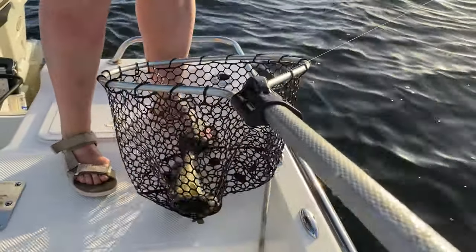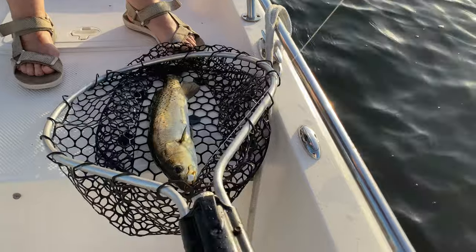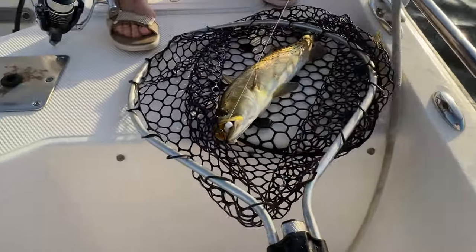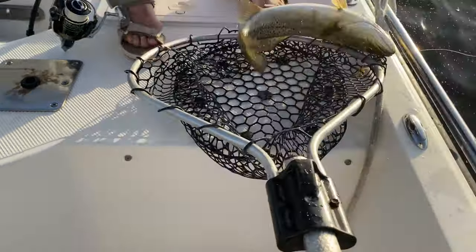I'm going to get pictures of you first. He ate it. Barb, you know what you caught it on? You caught it on the Fishing Complete Metamos Minnow. He ate it.